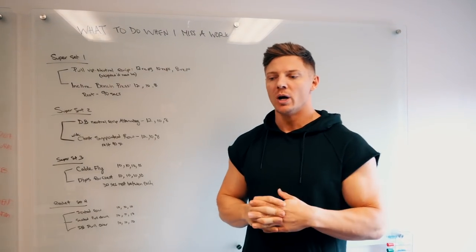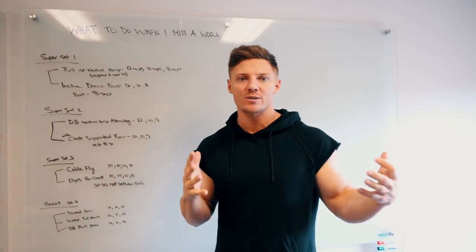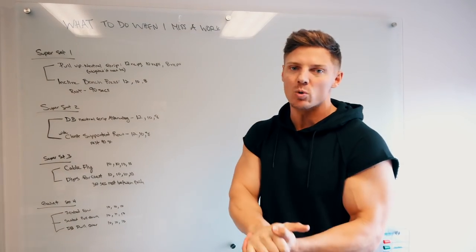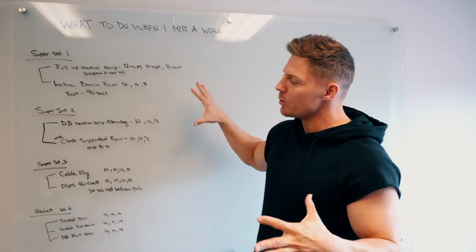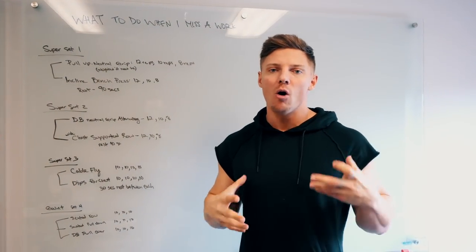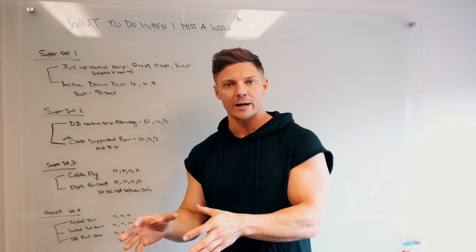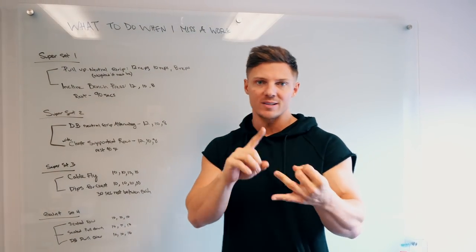This is kind of my go-to if I'm in a pinch or if I'm only getting to train, let's say, three or four times that week and I have to combine two workouts. This is a great one that I combined. So this is a chest and back day. It's all about getting in the compound movements at the beginning of the workout. So we're going to work on the bench press and the incline.